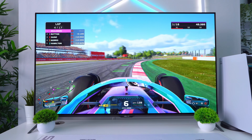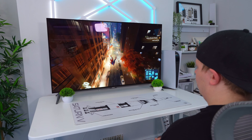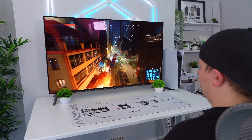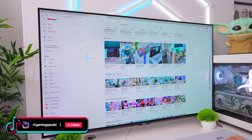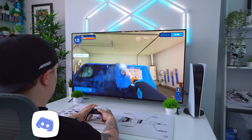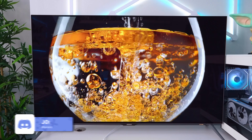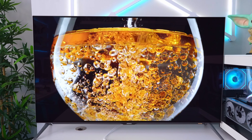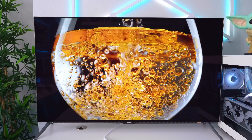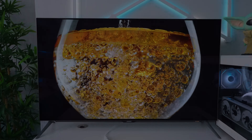Thank you so much for watching today's video. If you enjoyed it then please drop a like and let me know your thoughts on this monitor down in the comments. Have you gamed on an OLED before? What monitor do you currently use? If you want more content feel free to check out my other socials like my TikTok, Instagram and X pages, all linked in the description, or join my Discord server to hang out and chat more about tech and gaming. Thanks again and I'll see you all in the next video.